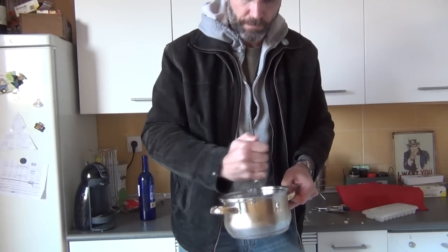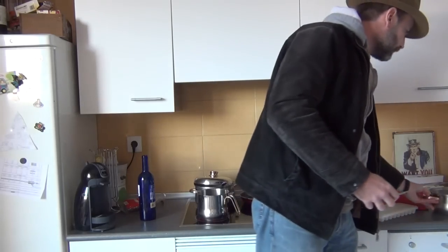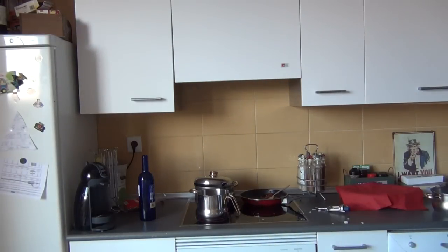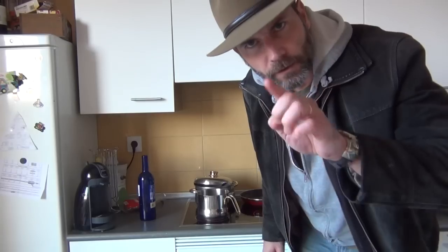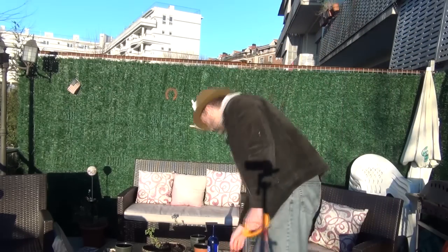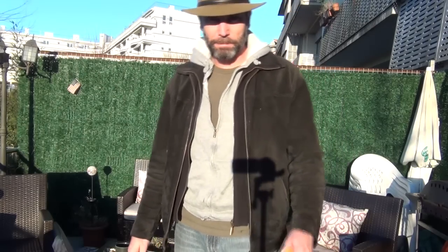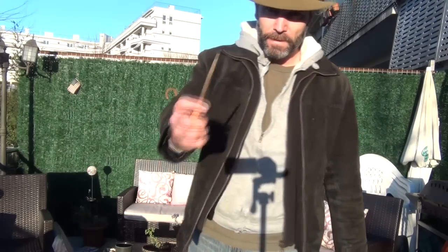Stir that ice around a little bit and set it to the side. Now while your water is getting hot and cold, go gather up your other tools. The other tools you're going to need are an everyday hacksaw and a file.